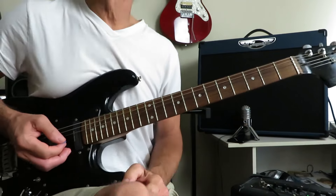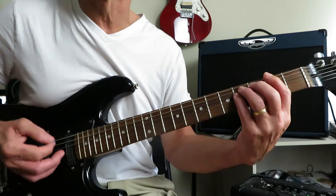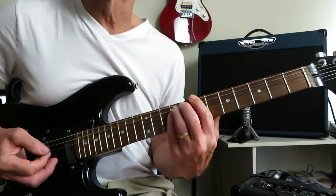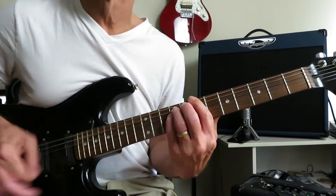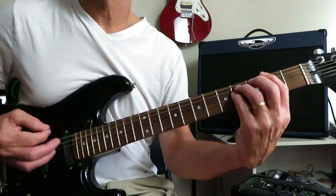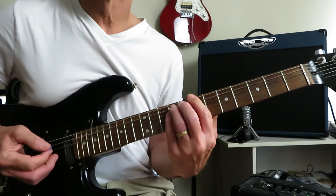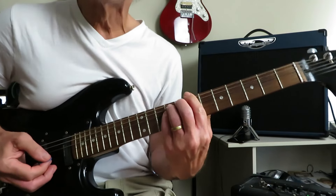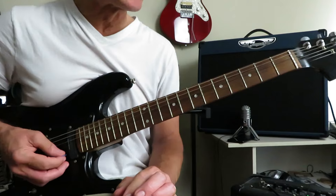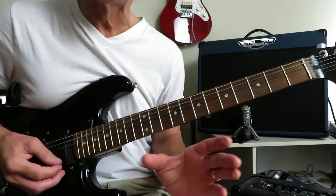And then we're into the first verse with the vocals, and we're going to play that riff twice. We're not going to do that B off to A back to F sharp because now we're dropping into the chorus. There's a couple of little fill lines playing here leading into the chorus — this is the first one.